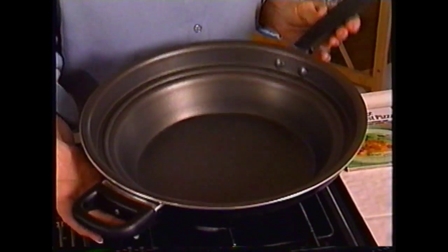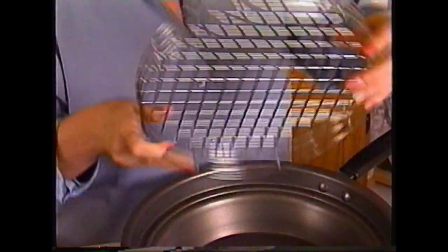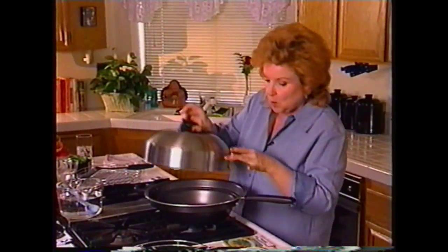First of all, let's take a look at what you got in the box. You got your turbo cooker pan, a steamer rack, dynamite, a chicken, a great spring form pan, and your turbo dome cover.